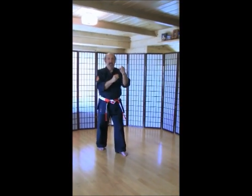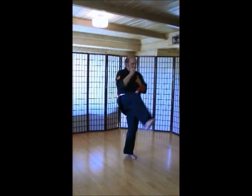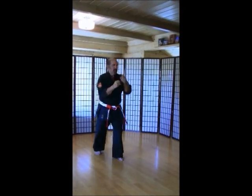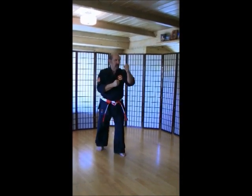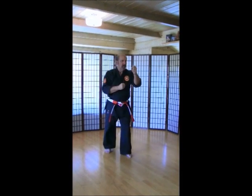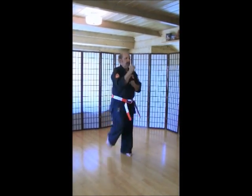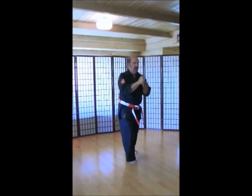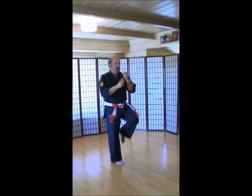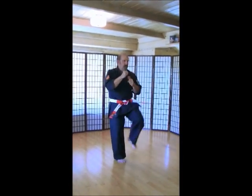Left foot back. Front snap kicks. Let's keep our hands up for right now. Good guard, good fighting stance. Ich-ni-san. Chi. Go. Rup. Si. Hach. Ku. Ju. Switch. Ich-ni. San. Chi. Go. Rup. Si. Hach. Ku. Ju.